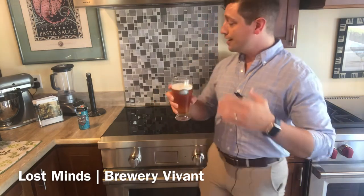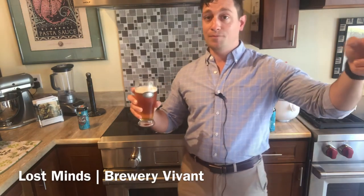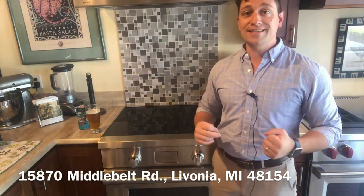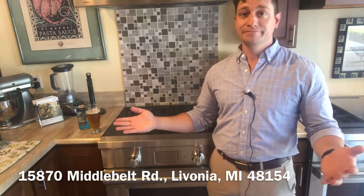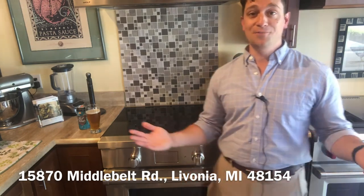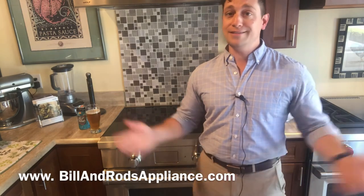If you're into IPAs, check out Lost Mines from Brewery Vivant. If you're in Livonia, you can pick it up at the Beer Baron. If you are looking for a new Wolf induction range, we would love to show it to you. We're at 15870 Middle Belt Road in Livonia, Michigan. See our full line at BillAndRodsAppliance.com. Come in and see us — we'd love to have you. If you have a beer you'd like me to try, leave it in the comments or shoot me a message. If you'd like to see a new product reviewed, check out our website and I'll do my best. This is Beers with Bill and Rods.